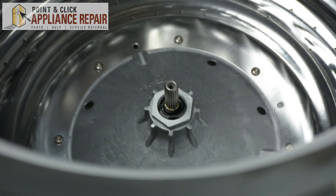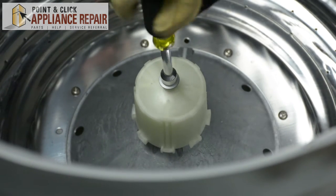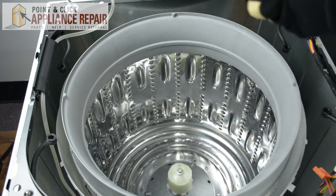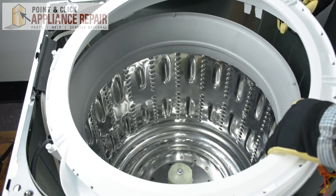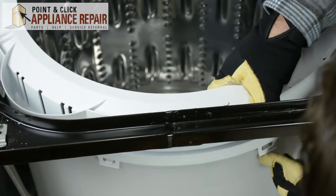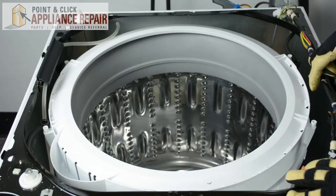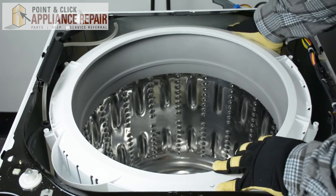Once you notice that the hub nut is tight enough and secure, we're going to replace our agitator coupling and replace the agitator nut. Next, we're going to replace our tub cover, making sure all the clips align with the outside of the tub — it may take a little bit to get it into position. Once your tub is in position, snap all the clips onto the outside of the washer and make sure none of the clips are unconnected.